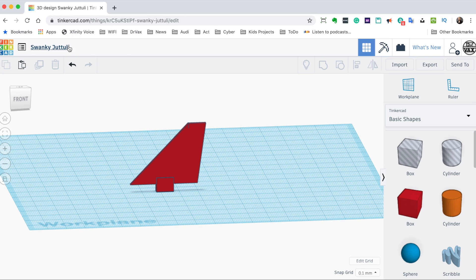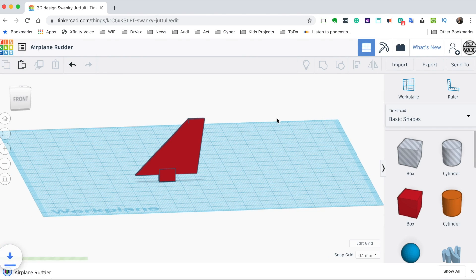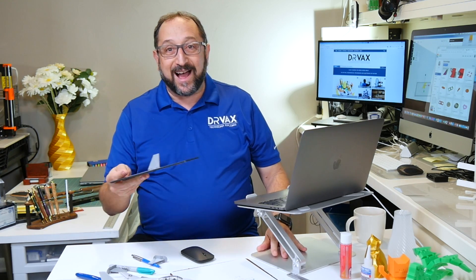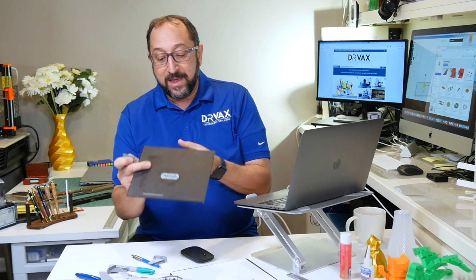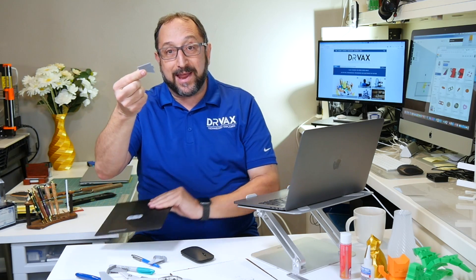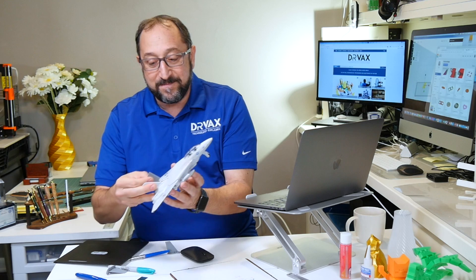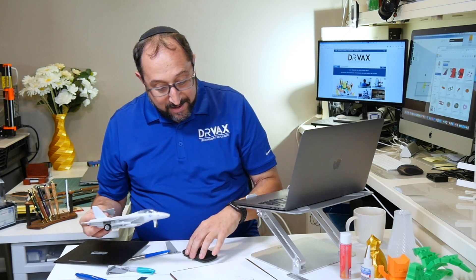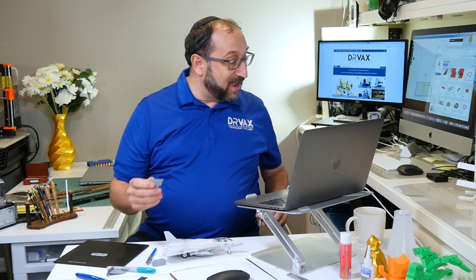So now we'll give it a name — we'll call it 'airplane rudder' — and we're going to do an export as an STL, which will put it in our download directory. Now all we need to do is load it into a slicer and print it on our 3D printer. As I showed you earlier, this is the final print. I'm going to take this off my print bed. Because it was printed on a brim, the supports held to the brim and it was able to literally snap the rudder off — that came off very easily. We'll insert it here on the airplane, and it fits great.